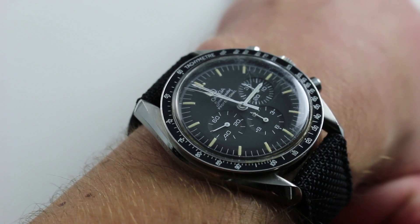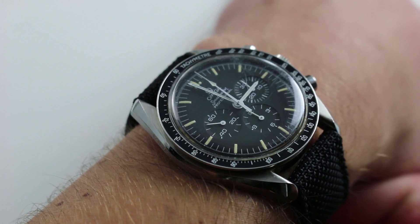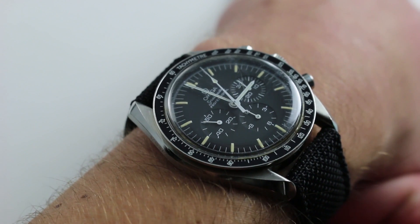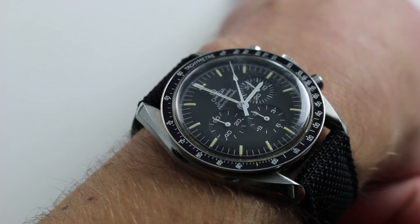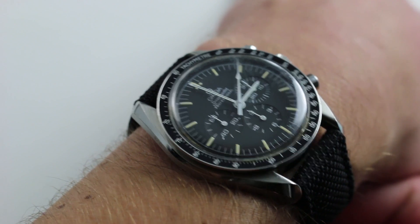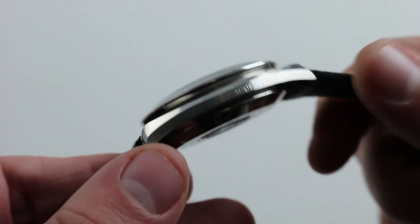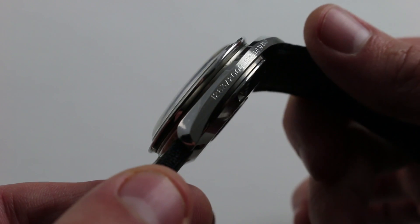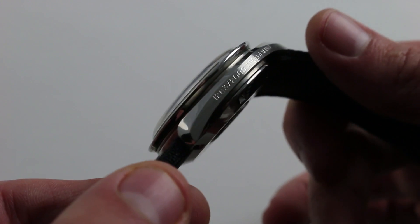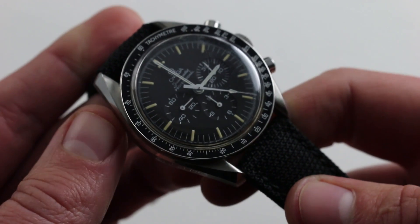Now of course it was the column wheel, not the cam version of the Speedmaster Professional that was aboard Apollo 11, but this watch, true to NASA issue during the 1970s, was issued in 1989 — still flight qualified as it is to this day — to celebrate 20 years since Apollo 11. For that occasion, 2,000 were made for the U.S. market, and this is one of the less common U.S. market versions. 4,000 were made for international markets.